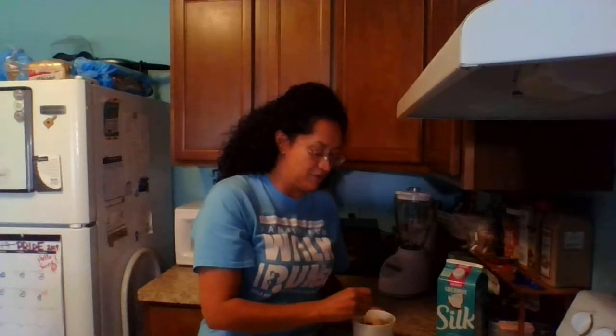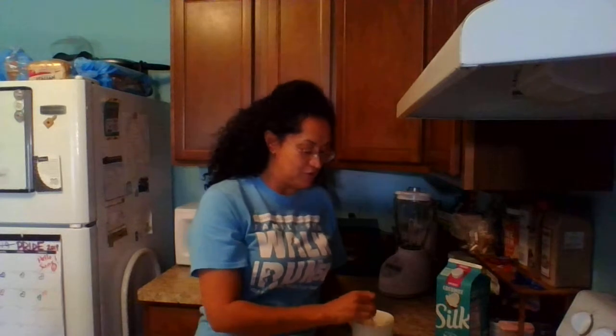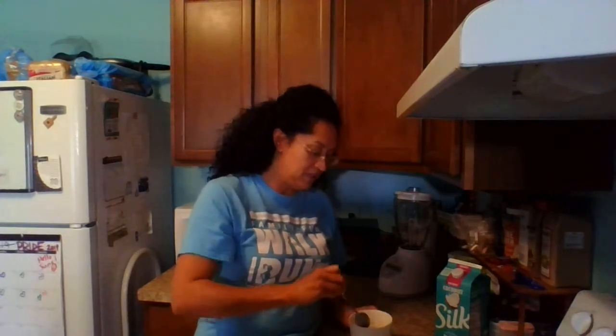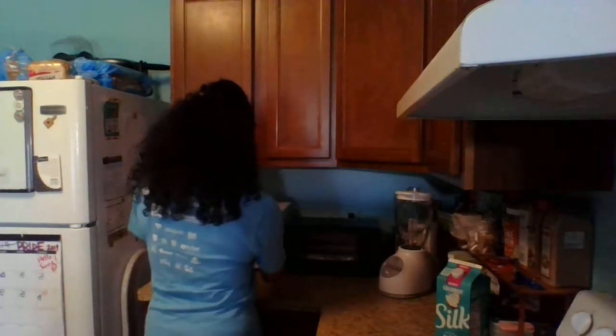So then I mix all the ingredients — nicely mixed. They're going to stick on the top for a little bit but you just keep mixing. Then I'm going to put it in the microwave for about two minutes. I like it nice and warm, but of course I don't want to burn my tongue. So it's going to be in the microwave for two minutes and then it's going to come out awesome and amazing.